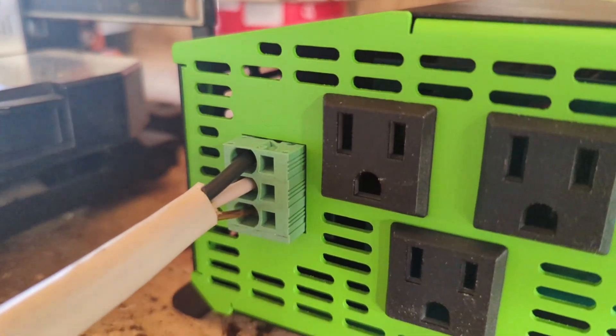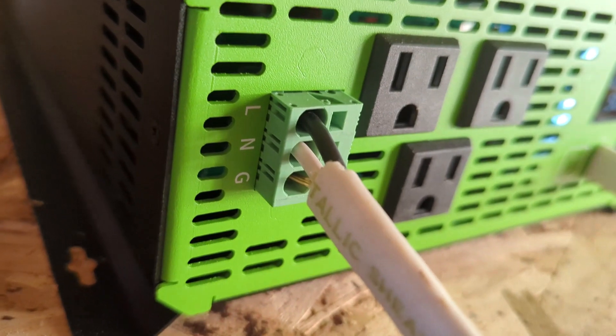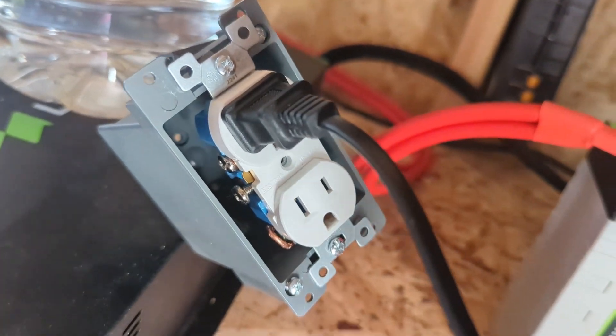Pay attention to what the letters are — I misread them. You basically have line, neutral, and ground. I put the wire in the correct spot and then I just have it hooked up to an outlet. Eventually when I get my batteries I'll have multiple outlets and do a better job wiring everything up.